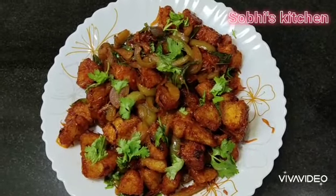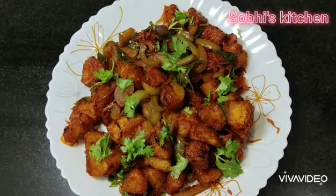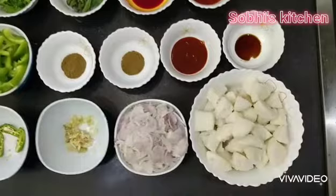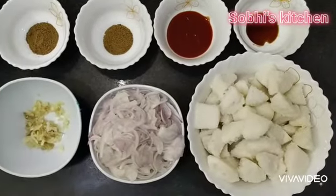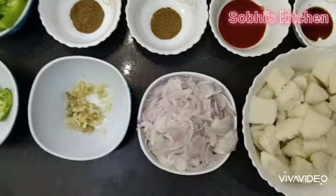For the chili idli, you can make it fresh. You can make it one taste. For the chili idli, I will cut a piece of chili idli. We put noodles in 3 or 4 flavors. Ginger paste 1 tbsp.